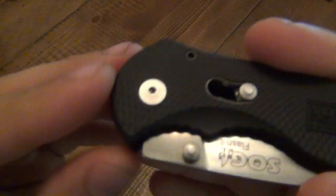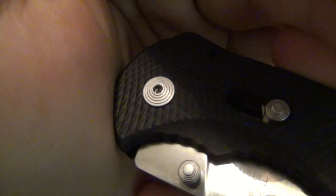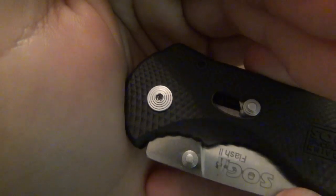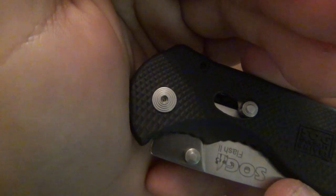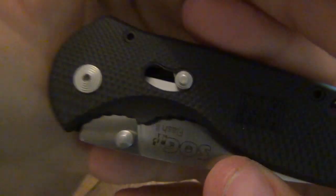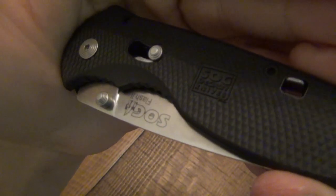I always like the SOG pivot screws — they're always pretty cool. They add a little something. It's not just a screw — it's textured. Maybe I'm strange, but I like the details. It's a little classier than most pivot screws, but it means nothing. On the handle there you can see 'SOG Specialty Knives.'